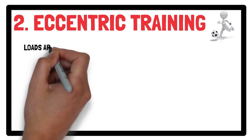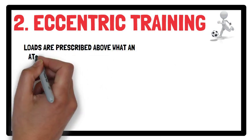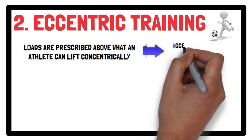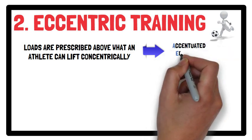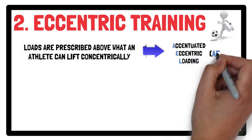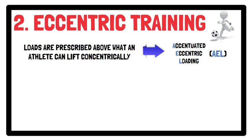With eccentric training, loads are prescribed above what an athlete can lift concentrically. By using a weight release system or the use of spotters, accentuated eccentric loading enables the athlete to lift a heavier load during the eccentric phase compared with the concentric phase. The load is then reduced so the athlete can perform the concentric phase. Therefore, load should be above the equivalent concentric one-repetition maximum during the eccentric phase when using accentuated eccentric loading.